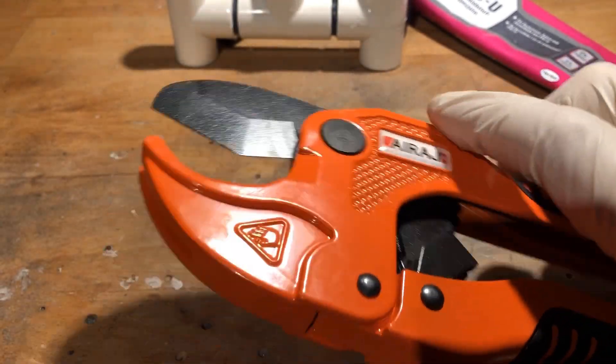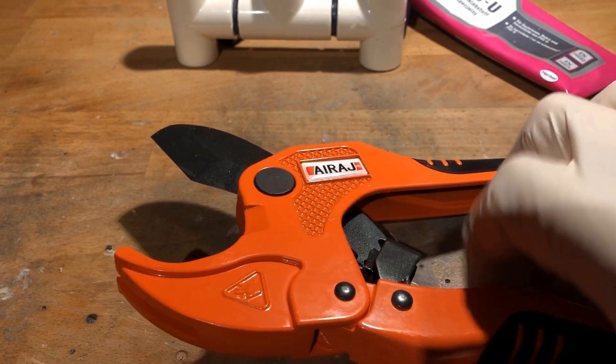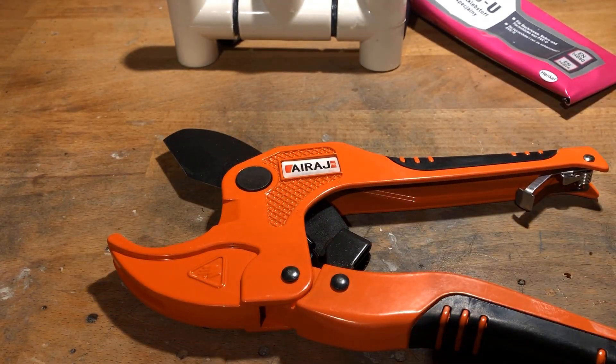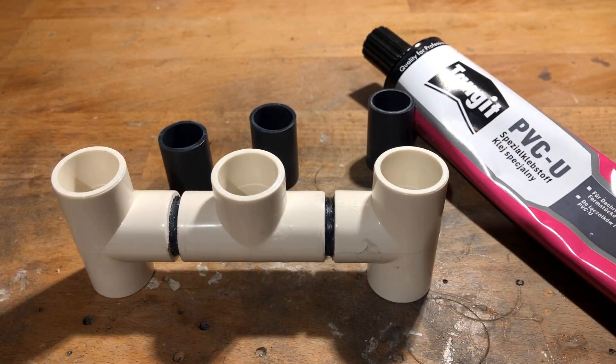I used a special pipe cutter to cut the PVC pipe to length. This way, perfect cuts succeed. In the next step, I cut three more PVC pipes to length accordingly.